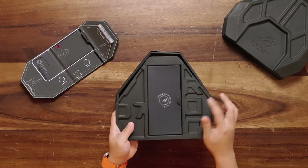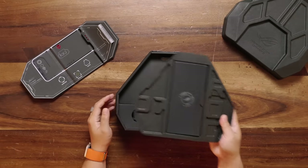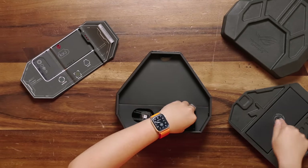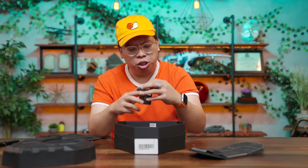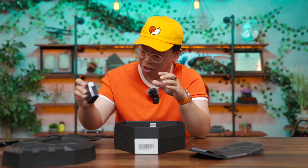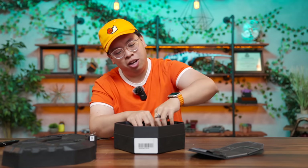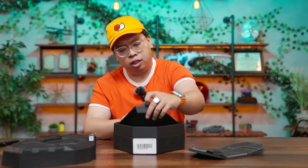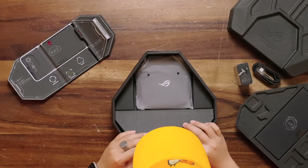Judging by the fact that this top part's pretty heavy, this is probably the phone itself. So I'm going to set that off to the side first because I want to see the rest of it — save the surprise for last. You have a charging brick here, which is 65 watts, so this phone will charge really quick. Then we also have a USB-C cable as well, nicely braided.